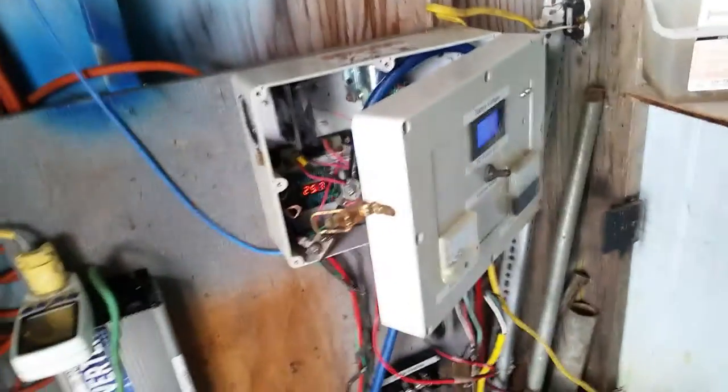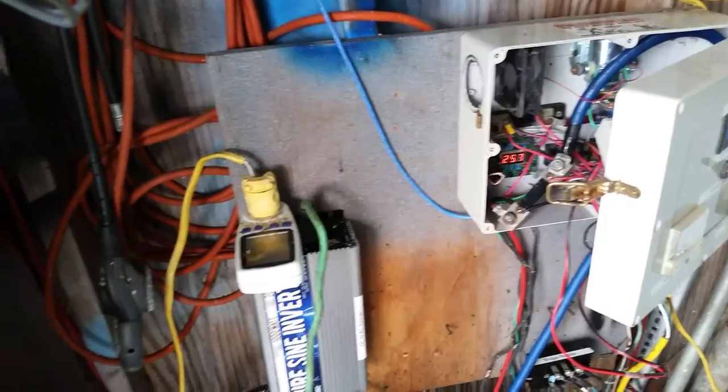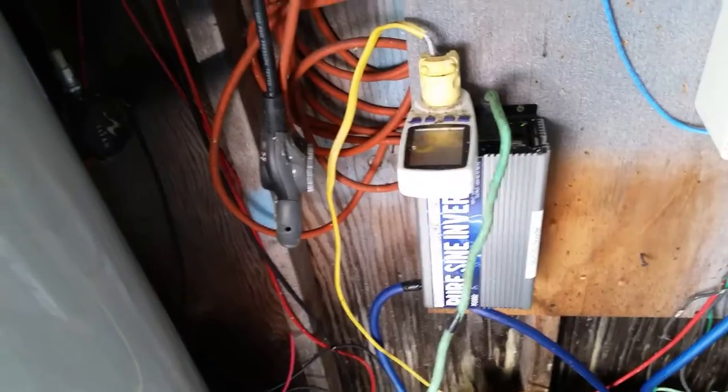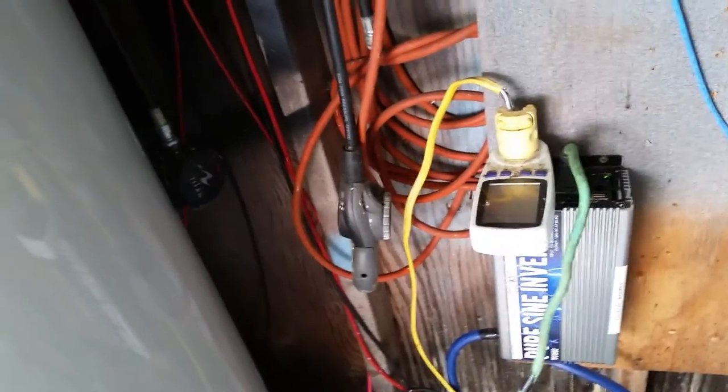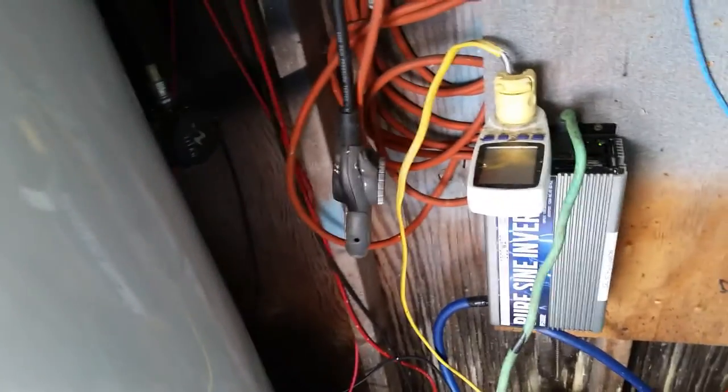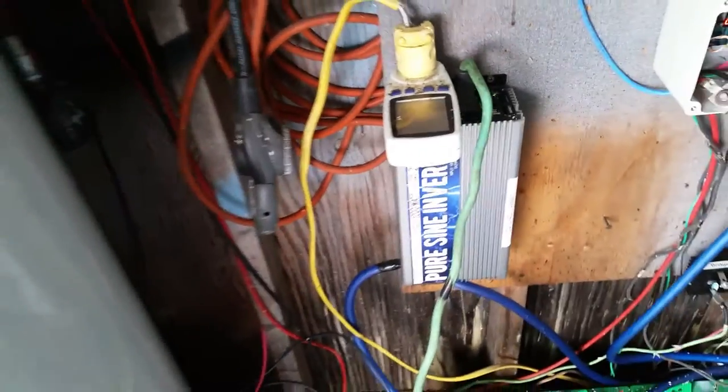Everything looks good, no problems. Everything in the house is still running fine, inverter is working fine. But this kilowatt meter — it's basically a data logger for all the electricity that runs through it. You can program it with how much you spend per kilowatt hour in your area; it tells you watts, amps, overall total wattage. You can plug in just one appliance or your whole house like I have, and it tells you the overall total wattage.